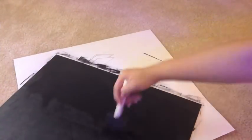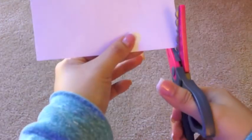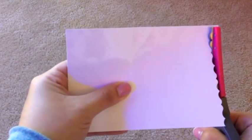Some other options you can use for the background are scrapbook paper or wrapping paper. The next thing I did was cut the baby picture with patterned scissors. You can choose any pattern you like — I just cut the top and the bottom, but you can cut all four sides if you want.